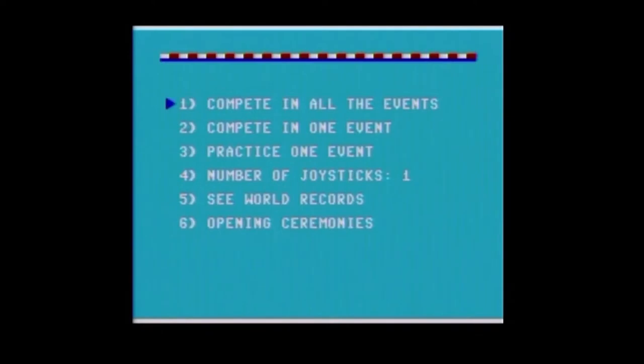Only one game requires moving the controller back and forth very fast, and none of them require rapid button pressing, so it may not be too noisy here. You can see a number of options on the menu. I'm going to compete in all the events — there are eight of them.